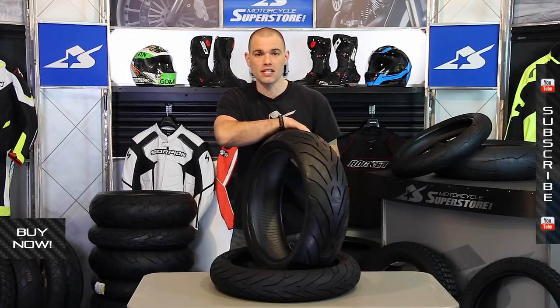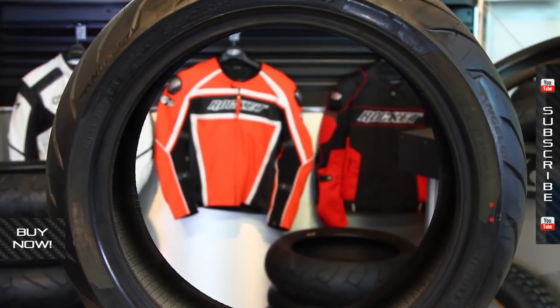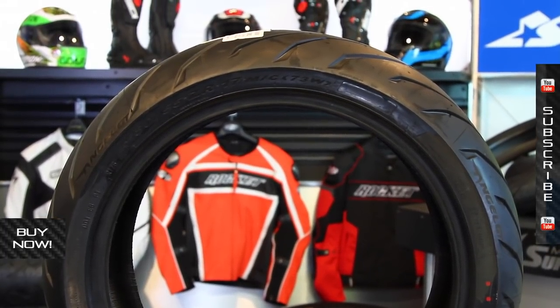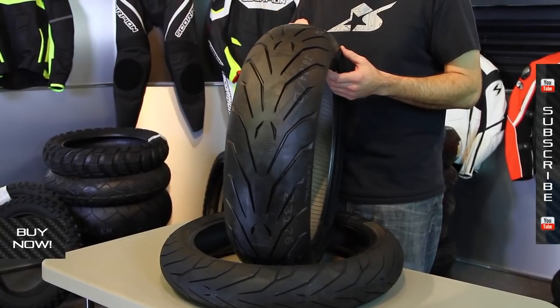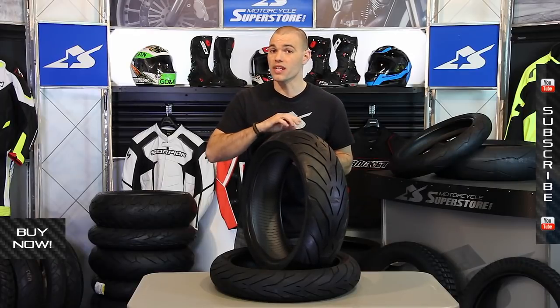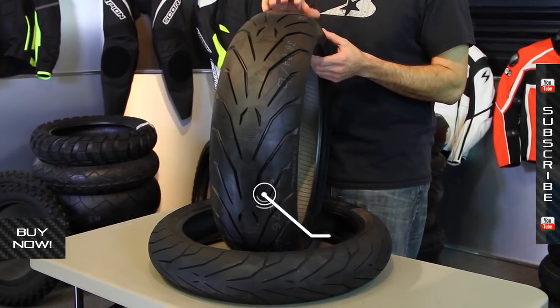The profile is going to make for easy transition side to side, and this tire actually has a special compound build. The GT is approximately 15% longer wearing than the previous version, which was the Angel ST. That tire was proven extensively — it's got multiple FIM world records — and this tire is an improvement on that.